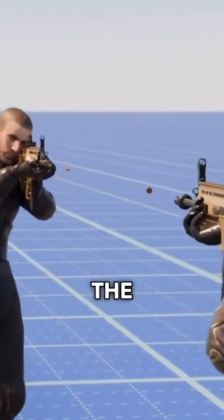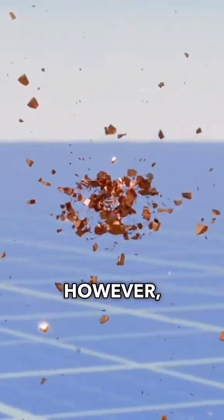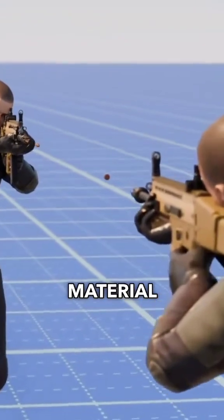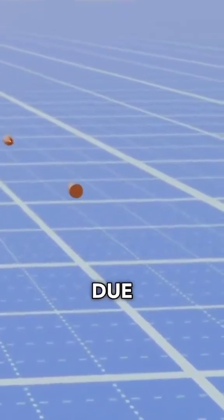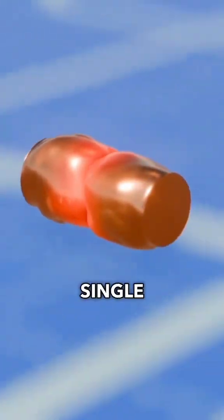If you fire a gun at another, the bullets will inevitably meet and break due to the violent impact. However, in rare situations, if both bullets are made of the same material and all conditions are ideal, due to the high temperature generated by the impact, they may end up fusing into a single piece of metal.